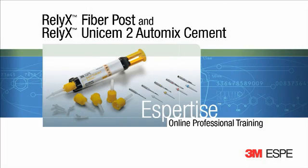The 3MSB Reliax Fiber Post System is indicated for endodontically treated teeth with significant loss of tooth structure to increase stability and retention of subsequent coronal restorations.